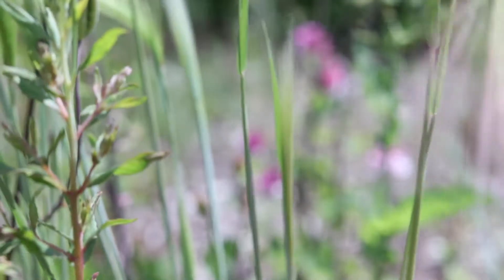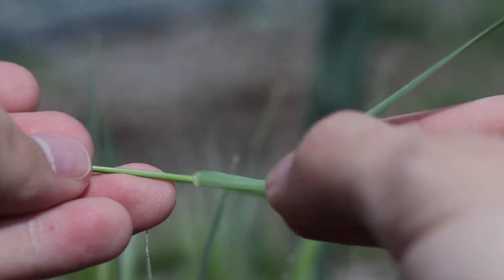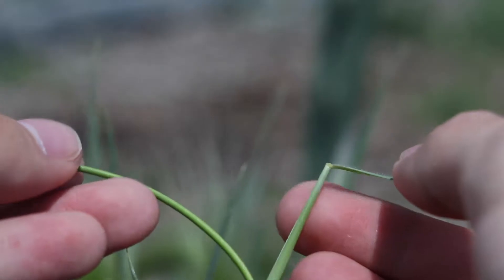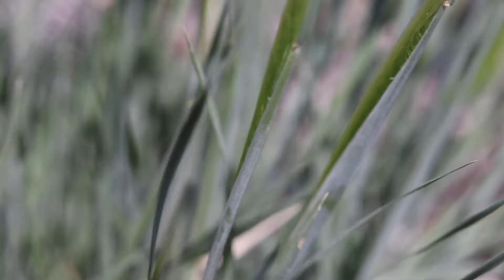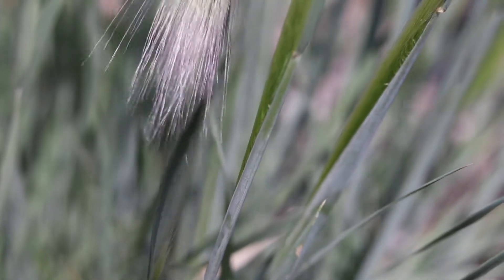The stems are smooth and light green in color. The leaves are flat and rolled in the bud and may be smooth or hairy. They have short membranous hairy ligules and no auricles. The sheaths are split and hairy. The leaves usually have a grayish or bluish hue and raised veins on their upper surface.